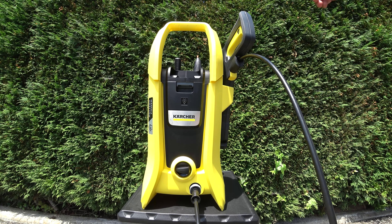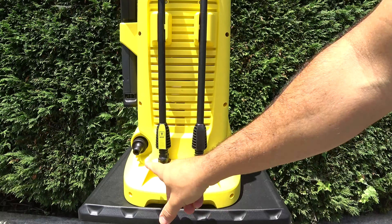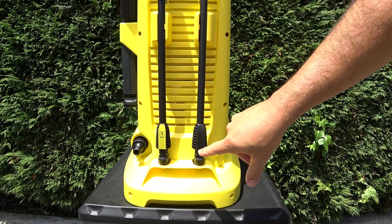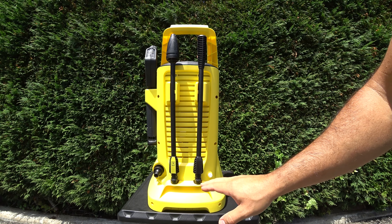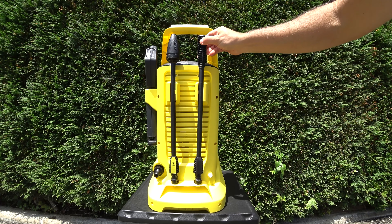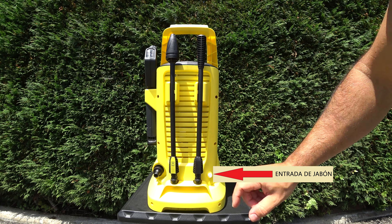Aparte del manual de instrucciones, ¿qué más viene dentro de la caja? Simplemente viene, por la parte trasera, un adaptador para la entrada de manguera y dos lanzas. La Boost o Turbo, que se utilizará para limpiar, por ejemplo, alquitrán, paredes, máquinas de herramientas, y una boquilla que da menos presión y más caudal, que es la normal.